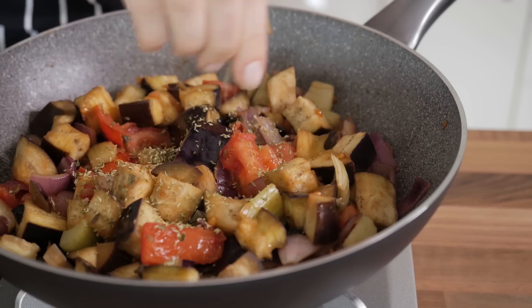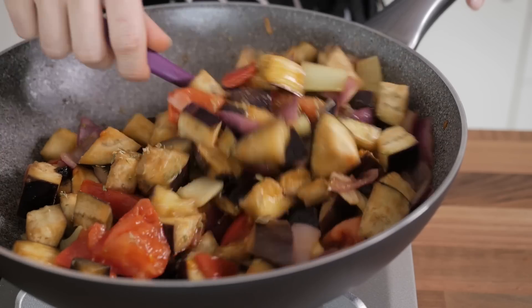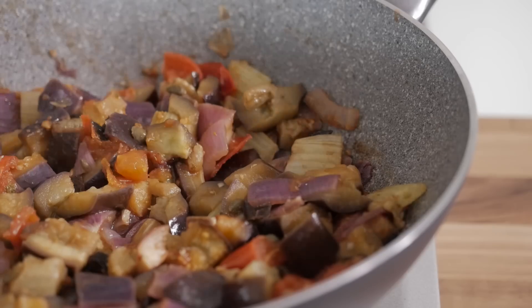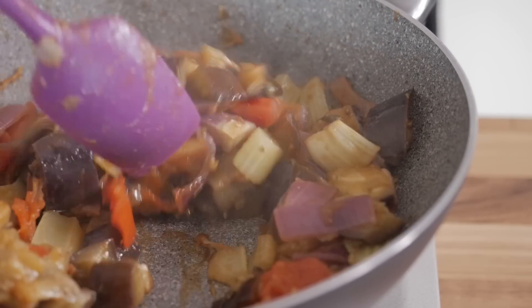Now, add in the oregano, the water, and stir to combine. As soon as the water starts boiling, you can lower the heat to the minimum, cover the pan with a lid, and cook the caponata for 20 minutes. Halfway through the cooking time, give the ingredients a good stir to ensure that they are not burning on the bottom of the pan.